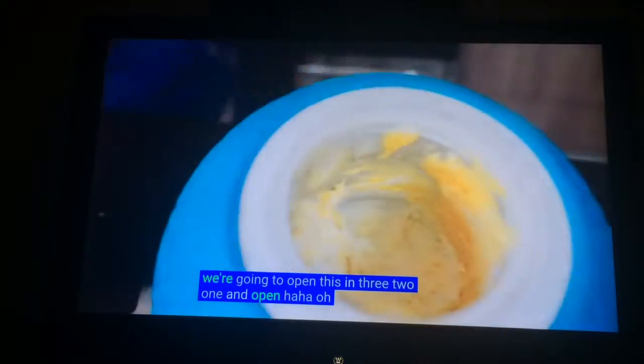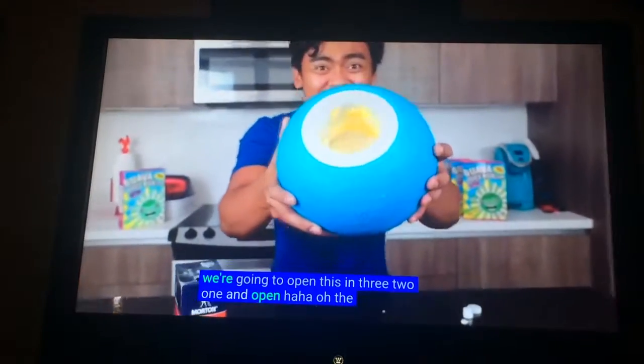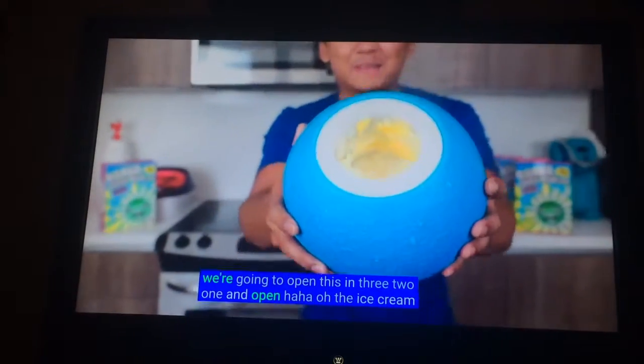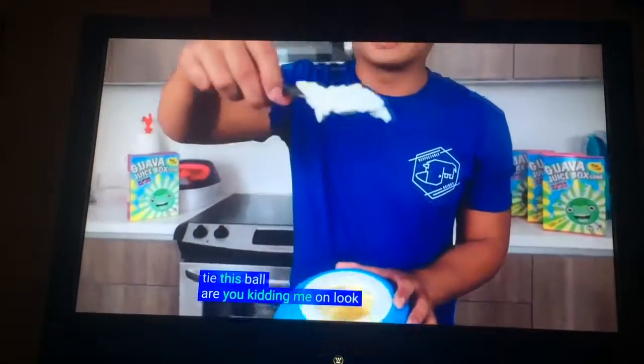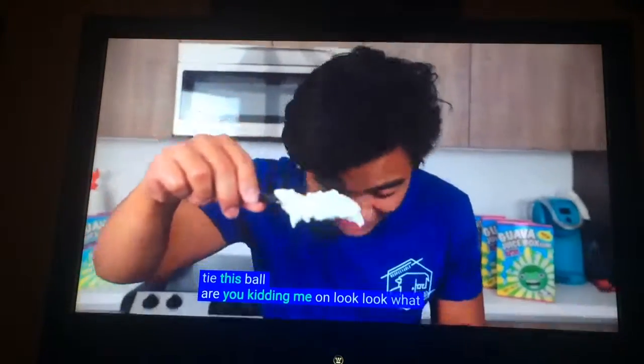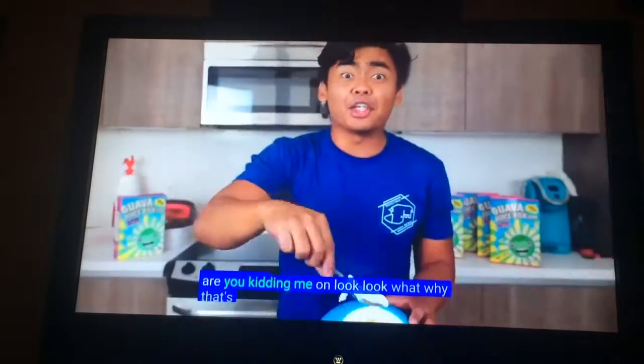What?! What are you doing? There's ice cream inside this ball! Are you kidding me, Tyler? Look at that! What is this going?